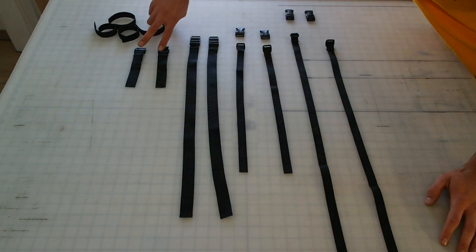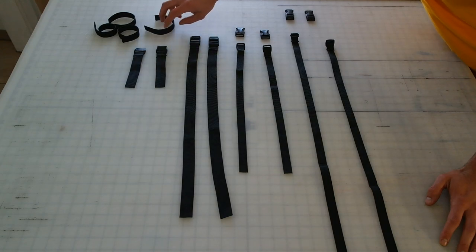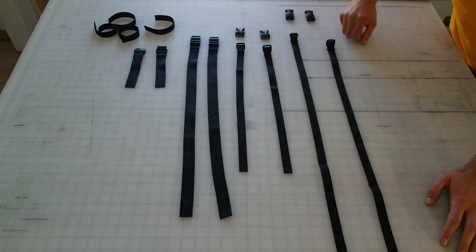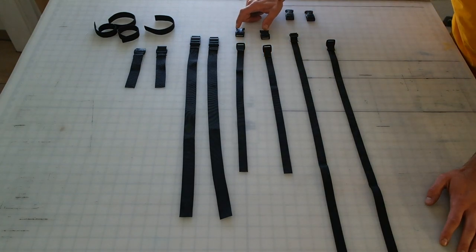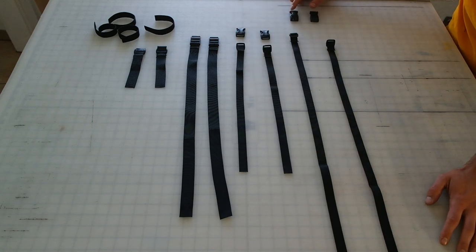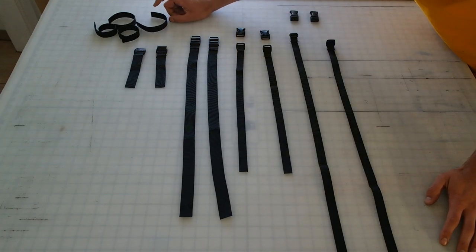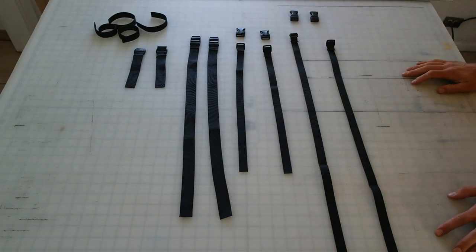We have two short cam straps for attaching to your handlebar, two long cam straps for attaching to your fork, two short compression, two long compression, as well as two standard side release buckles and two side release buckles with a cam attachment. We also have four bits of Velcro webbing.